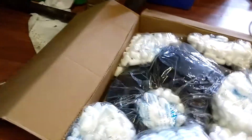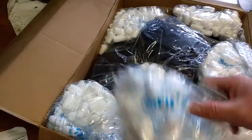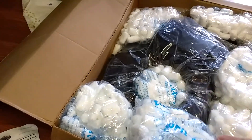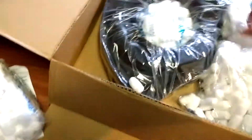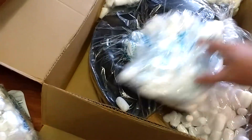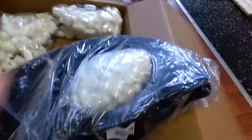The packing peanuts are even Chinese — there's little Chinese writing on there, that's crazy. Anyway, I like that they finally packed them in a little bag so they don't go flying everywhere. It's the EMPI fan shroud of course.